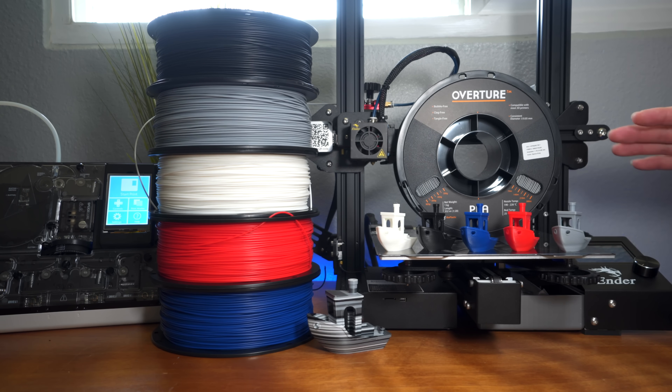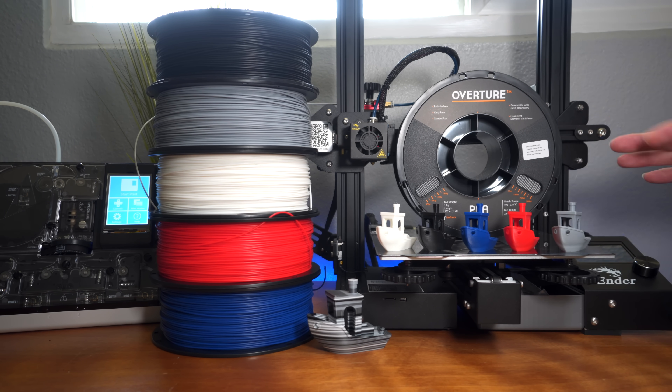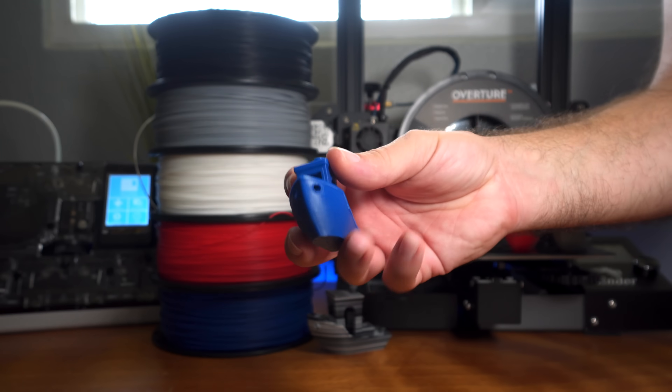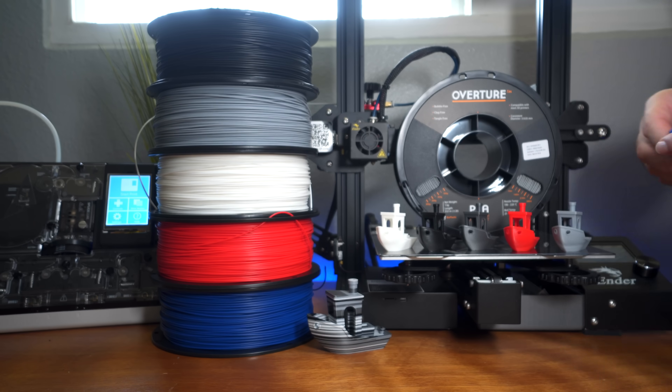Overture has a few options — you can buy individual colors or a set like this which saves money. I'll leave some links in the description. I don't think you'll be disappointed with this filament — it does the job beautifully. My favorite color is probably this blue, it's such a nice shade, but the space gray is also awesome. You can buy either of those separately if you want.